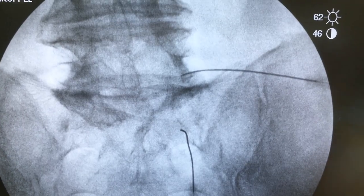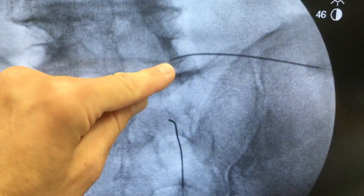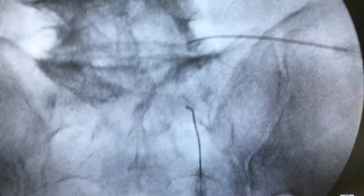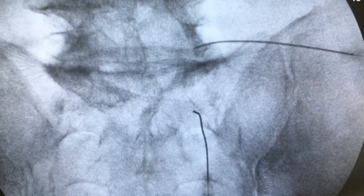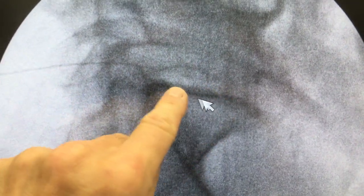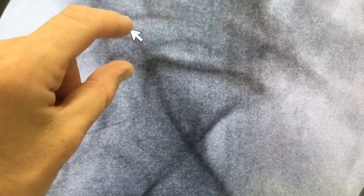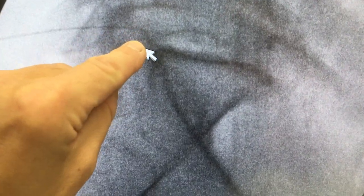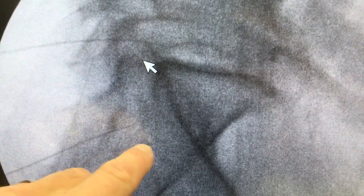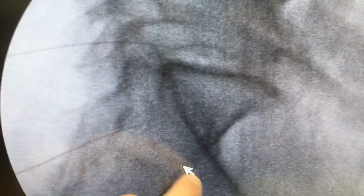This shows the two needles — one in the right L5 foramen and one in the S1 foramen. You can see good position at the nerve roots. On the lateral shot, you can see the L5-S1 disc and the foramen, which is closed up a bit. The needle is properly positioned at the L5 nerve. The S1 foramen is also shown, where the nerve runs down and out to the leg.